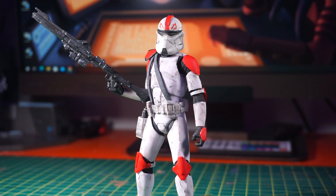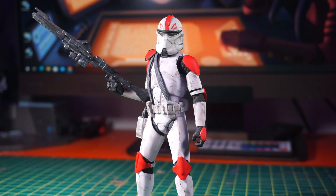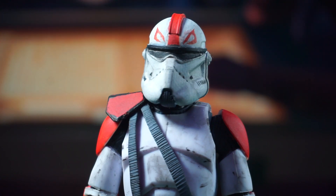Go ahead and check him out — his link will be down in the description below. He makes amazing prints and ships them super fast. He's known in the community as a super fast shipper with super good quality products. So let's get started with the helmet.